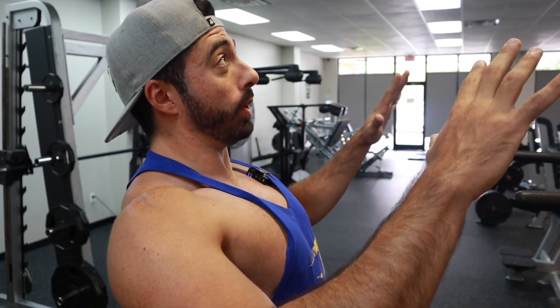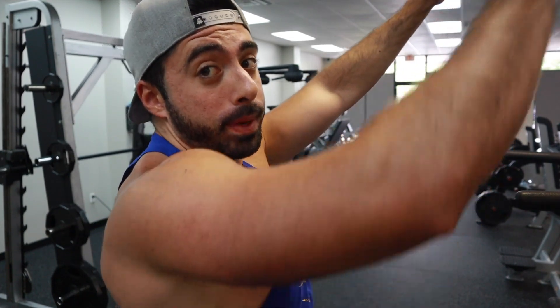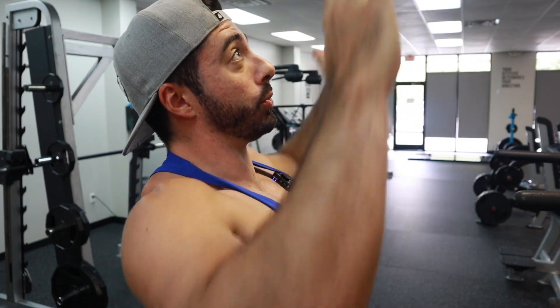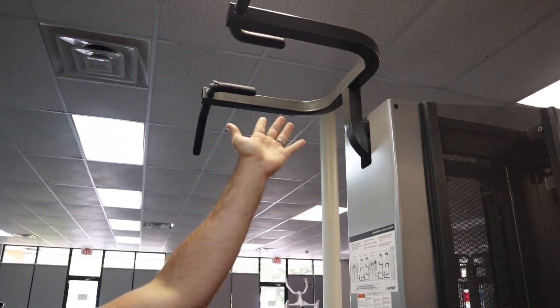I always say you want to stick your chest up and aim for your chest to go to the bar. There's a big difference between just pulling straight up and reaching out with your chest and pulling up this way. So right here we have an assisted pull-up machine, which is really nice to just focus on that form and technique. I'm going to show you guys exactly how to do it.